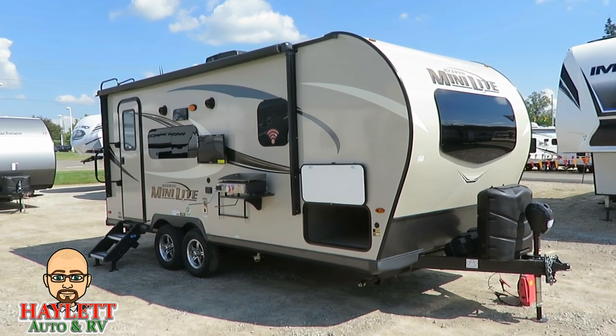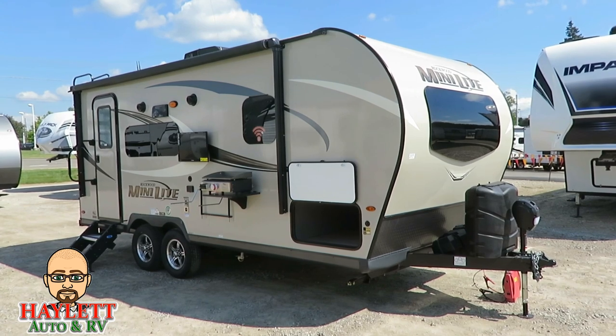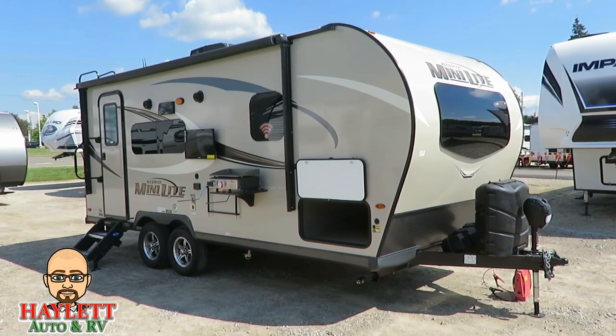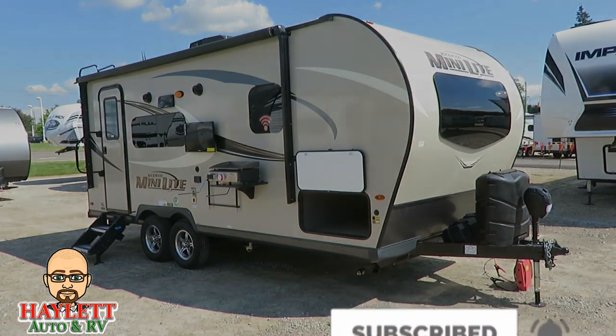Stay safe, have fun, happy camping everyone. And remember, we put these videos together in hopes that one of these days you give us a chance to meet you and earn your business — so if you appreciate the fact that we go out of our way to record things like this, give our team a call when you're ready.